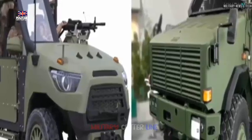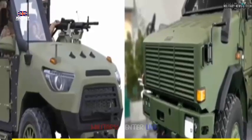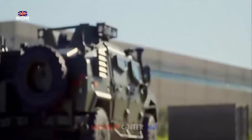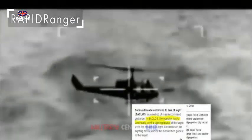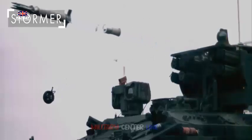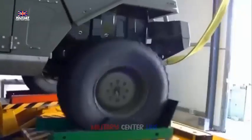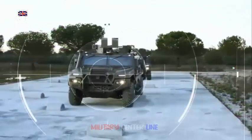The Supacat All-Terrain Mobility Platform has been identified as a low-risk option for the LMP due to its existing service history, with nearly 1,000 units in service since 1988. The ATMP supports both 4x4 and 6x6 configurations, offers a payload capacity of 4,000 kg, and has a gross vehicle weight of 12,000 kg. It is 7.1 m long, has a range of 800 km, and can reach a top speed of 120 km/h. It has an armored cabin with ballistic and blast protection for a crew of four, and can be adapted for roles such as mobile fire support and logistics transport.